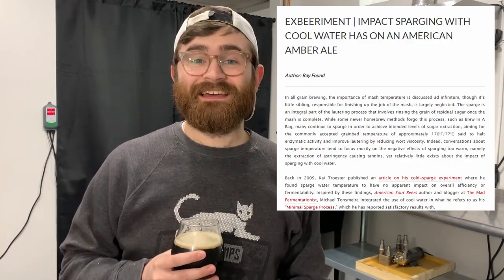When doing research for this video I also found that Brulosophy did the same experiment. They actually were not able to tell a perceivable taste difference between a traditional sparge and a cold sparge, which made me even more interested in trying this to see if I could save time and increase efficiency. For the two beers I did a proper sparge on, it was my Smash Galaxy IPA and my Irish stout.